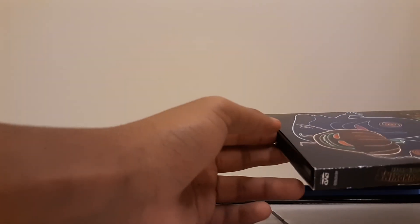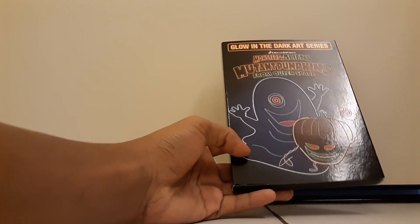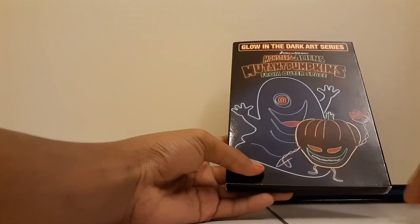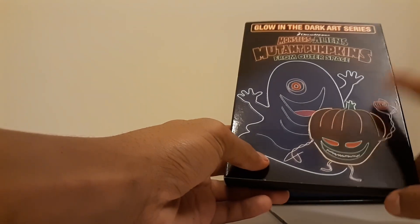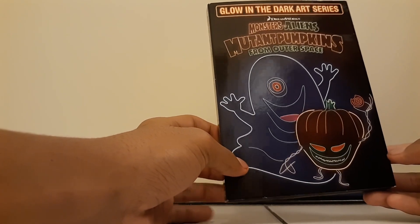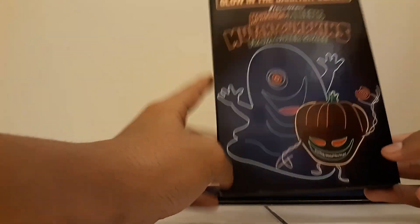Sometimes they'll have the DVD as a DVD-R but the Blu-ray will be a proper Blu-ray. So if it's a DVD-R when I get the DVD, I go and buy the Blu-ray instead. If you want to know what a Blu-ray R is — it's like a Blu-ray but with a black back, similar to the back of a CD. That's what the back of a DVD-R looks like too.